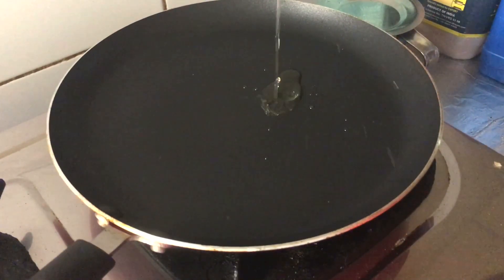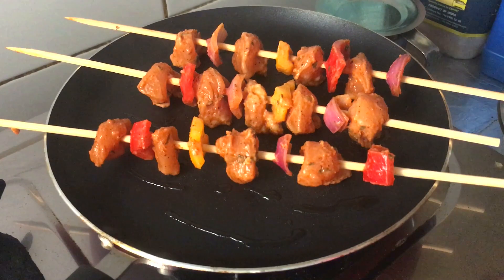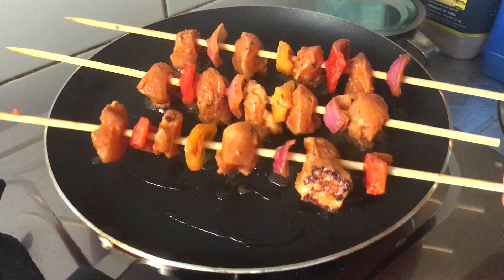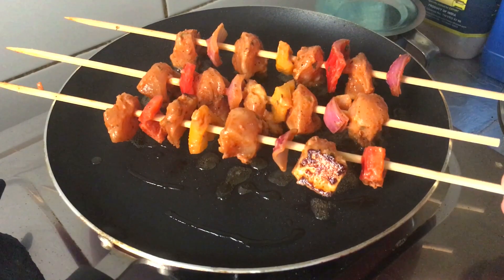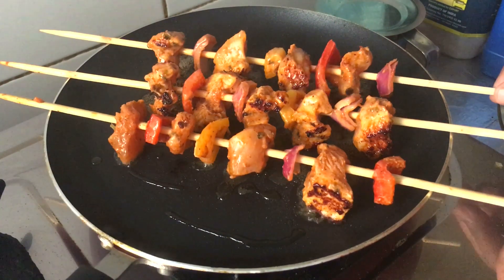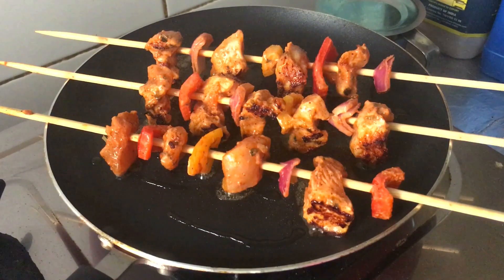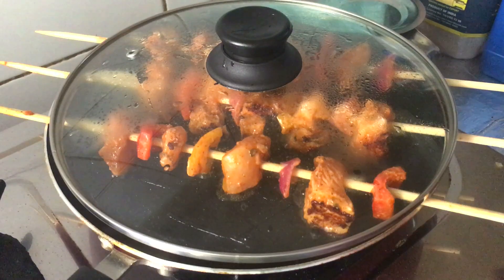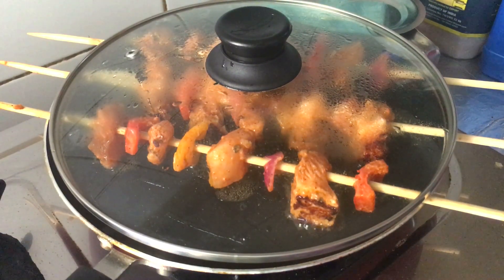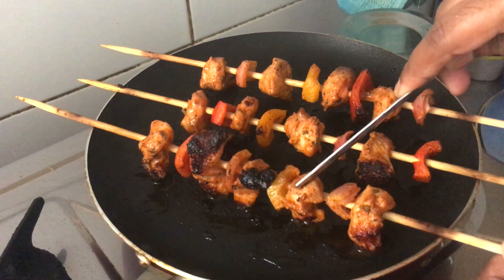Put the oil on the grill. Spread the sticks and put some more. Cook the chicken. Chicken is very cooked.